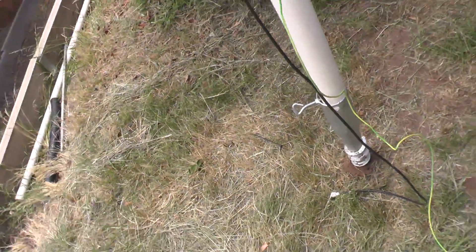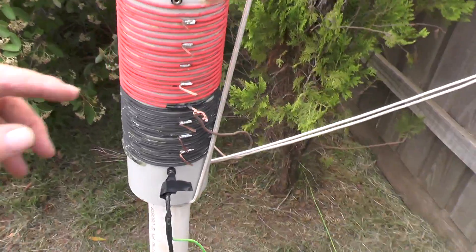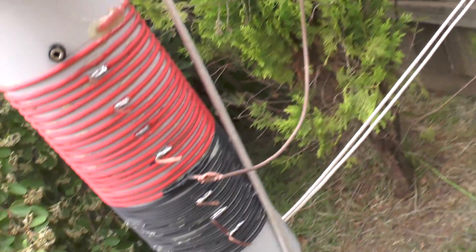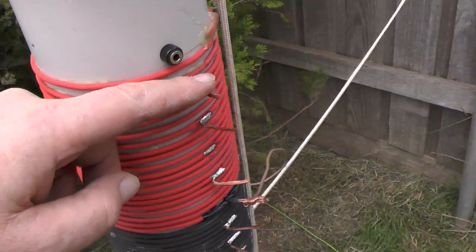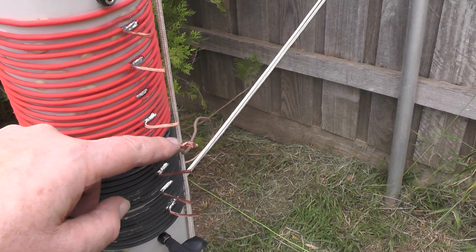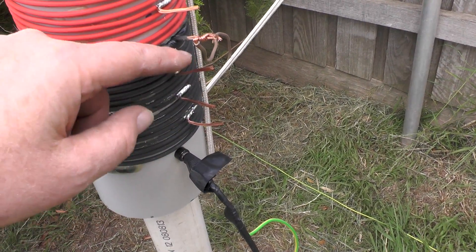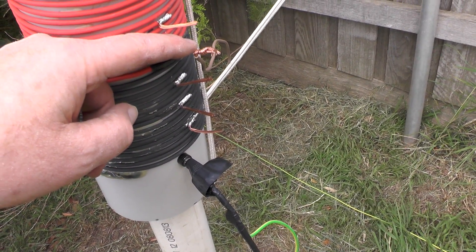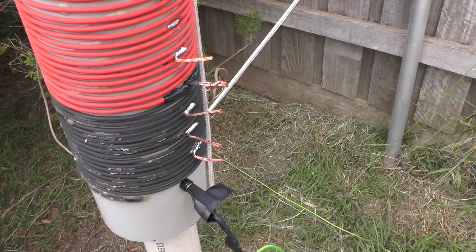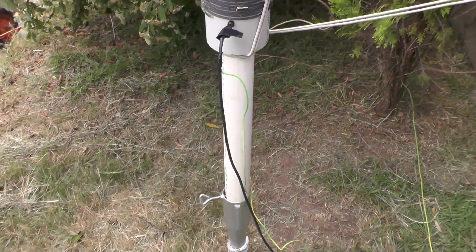I've had the antenna analyzer on it. I started with the antenna on the top tap and kept moving down, and I found that the fourth tap from the bottom is perfect for 160 meters. So it looks like I've got it done.